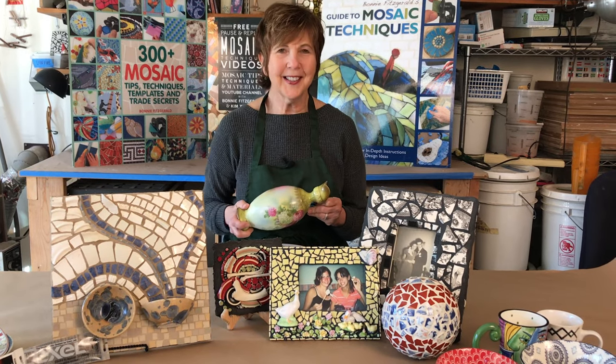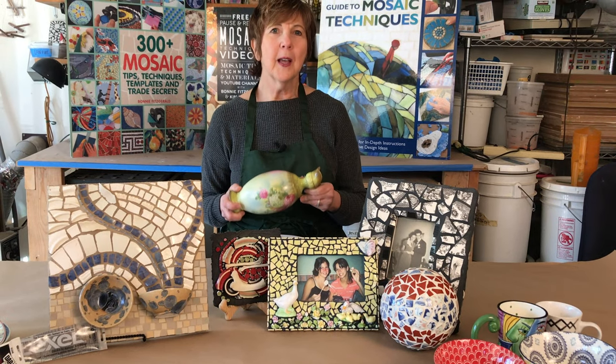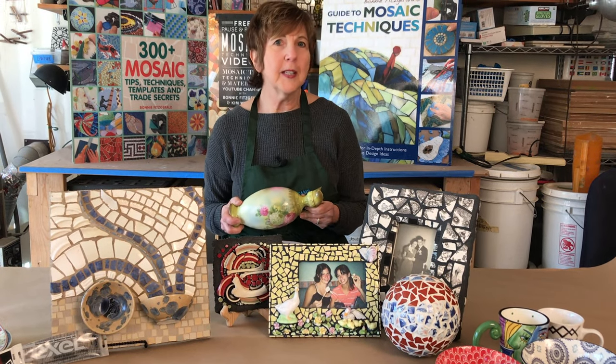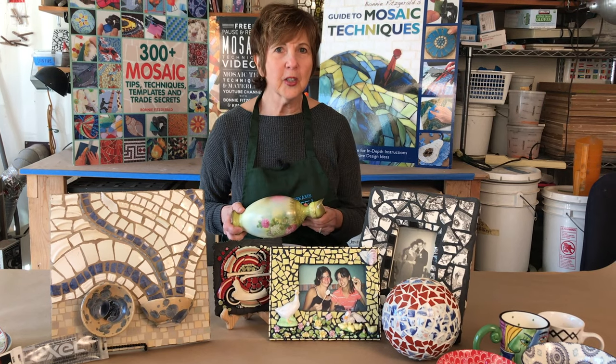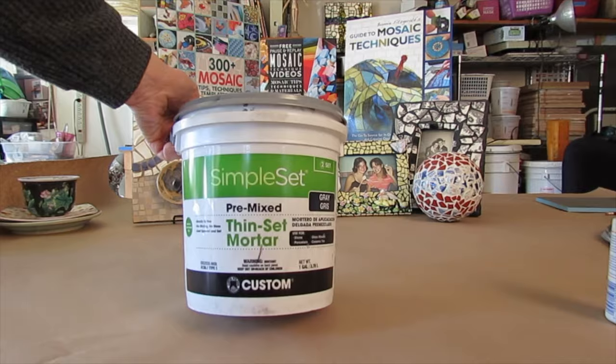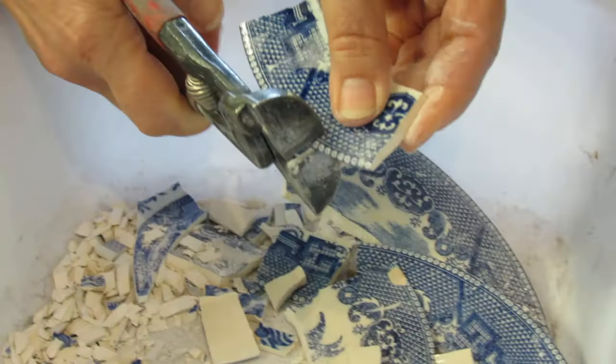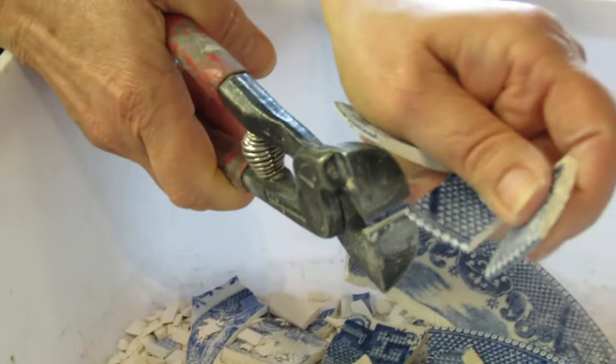Welcome Mosaic Enthusiast! I'm Bonnie Fitzgerald and today I want to give you some tips on making mosaics using broken dishes, crockery, smashed tiles, and some fun knickknacks. Learn about adhesives, appropriate substrates, grouting, and of course how to break the plates into usable mosaic material.